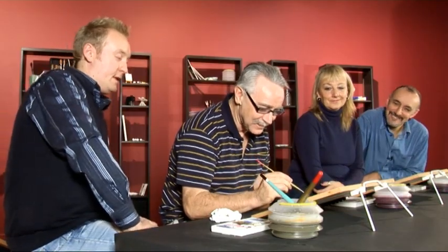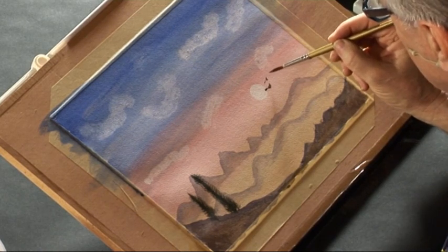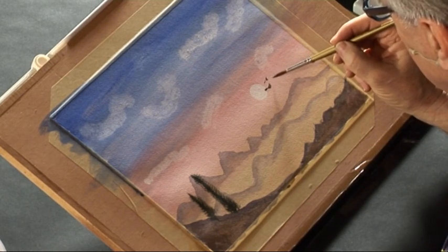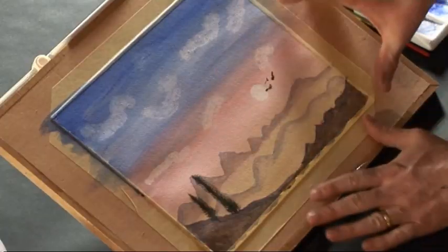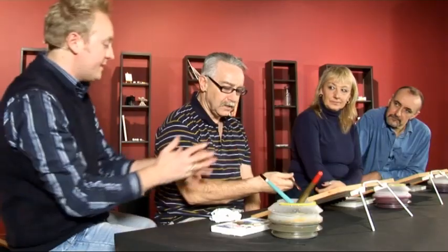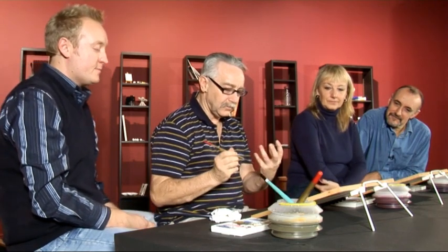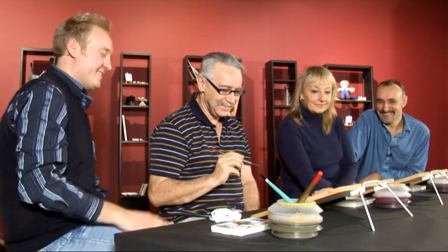I don't know what that one's done. Three birds is fine — that balances things up because it's bringing this colour over there and makes people look wider. Well, these are Canadian geese, you see — that's why they look so big. They're on their way home for the winter. Well done, perfect.